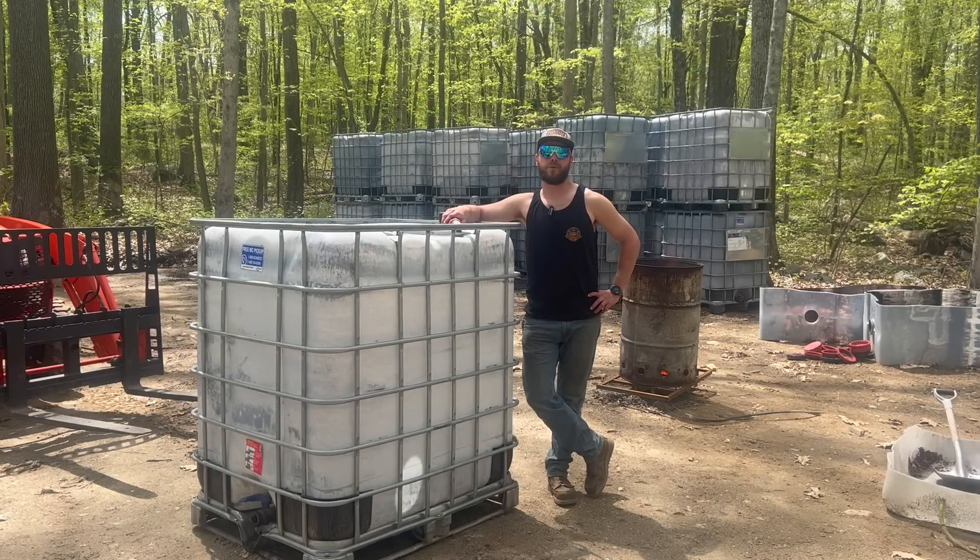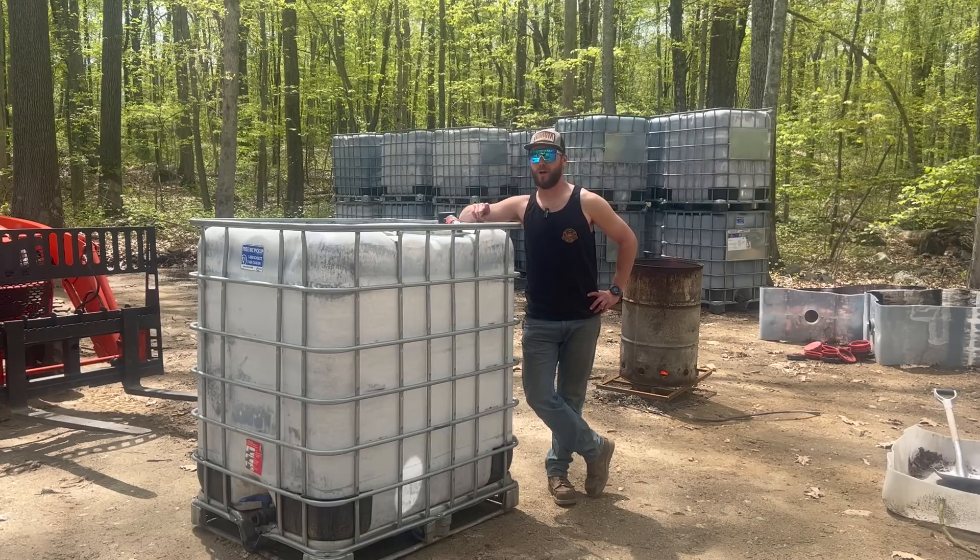How's it going everybody? Welcome back to Dude Ranch DIY. My name is Jake and today we are out here in the wood yard.